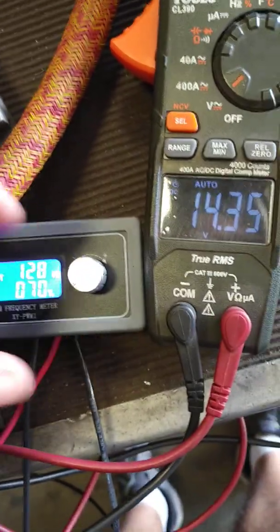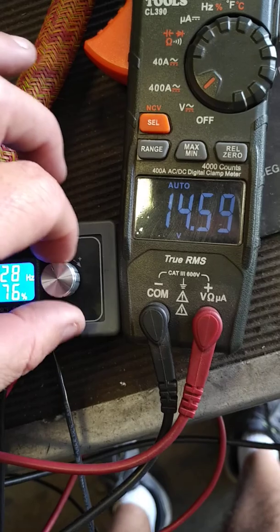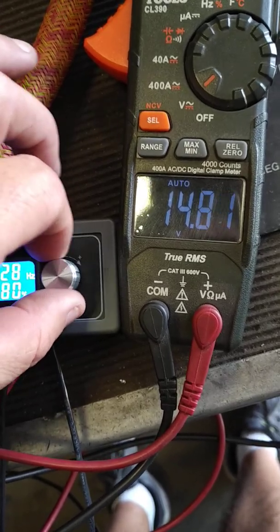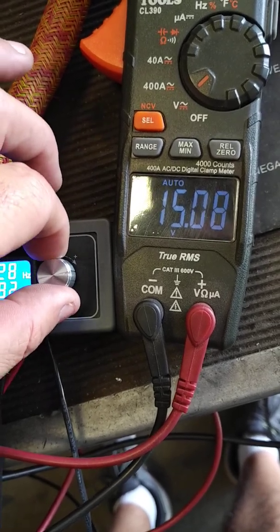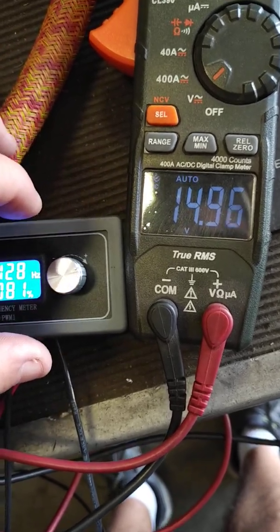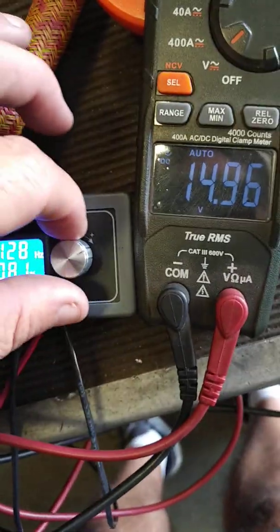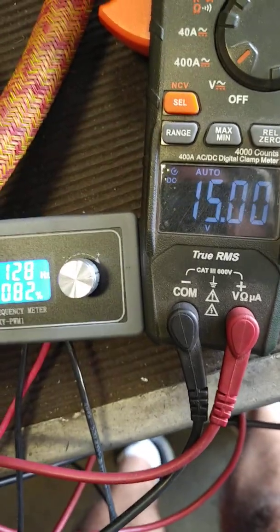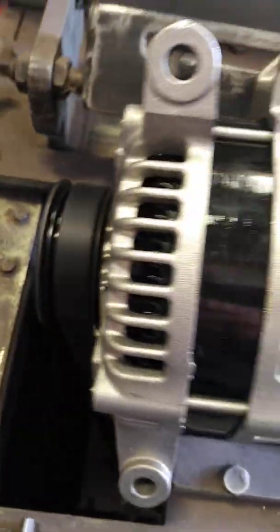If you want to run it higher, raise the percentage on the control unit — you can see the voltage going up. At 81 percent, you get 14.96 volts. Tweaking it up just a tad to 82 percent gives you 15.2 volts. Again, the alternator is still running at idle. You just raise your voltage up — 82 percent, and it's all set up.